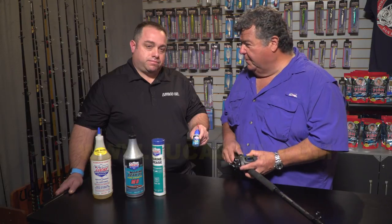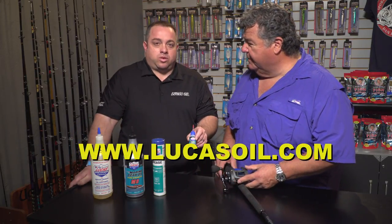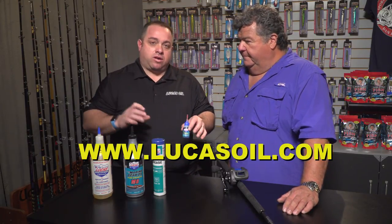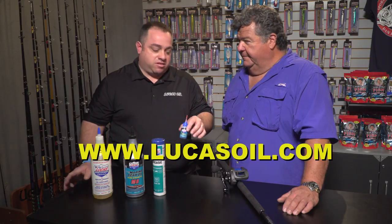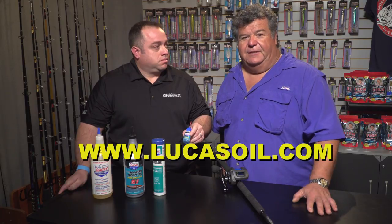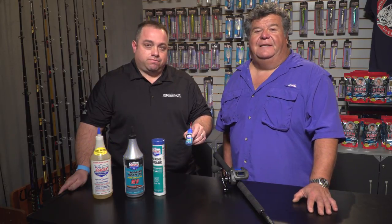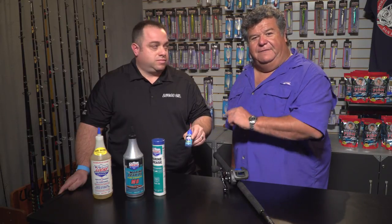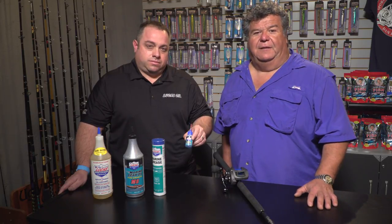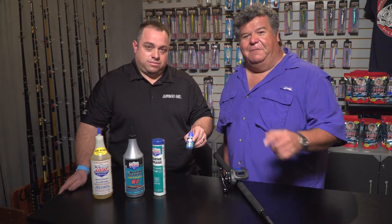If people want more information about the reel oil, they can go to www.lucasoil.com, click under products — it's all categorized, easy to navigate — and go under Marine products, it's right there. We also have some of it listed on our website at sport-fishing.com. Thank you very much for watching today. Please visit their website and you can also go on my YouTube channel where we have other videos using the products. Don't forget to subscribe to my YouTube channel. Tom and I will be back with more videos and information. Thank you for watching.